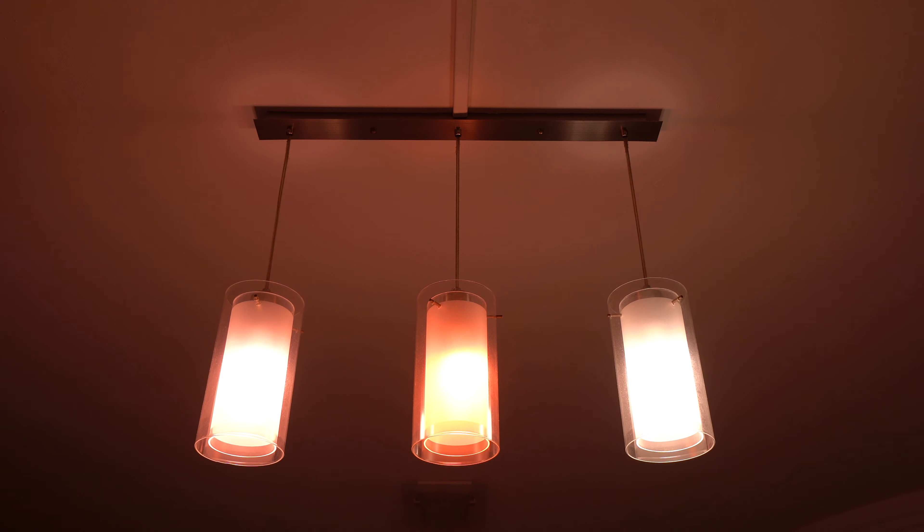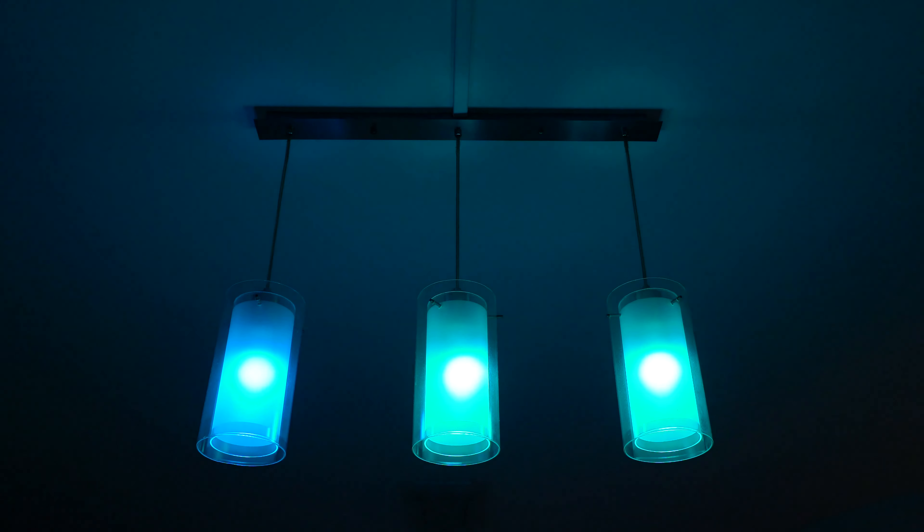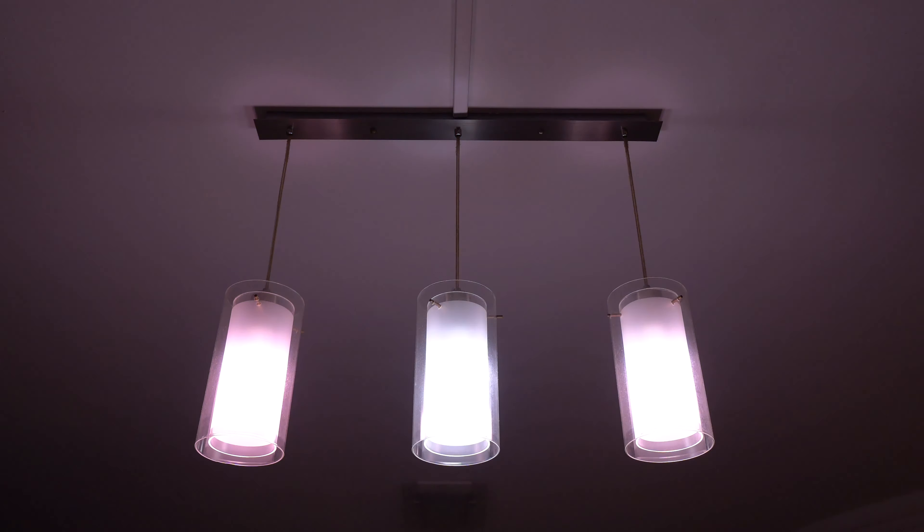Moving on to lighting performance, each Hue bulb features a 9W output with 806 lumens. The projected lifespan of the bulb is around 25,000 hours and the colour range spans from 2000 to 6500K.